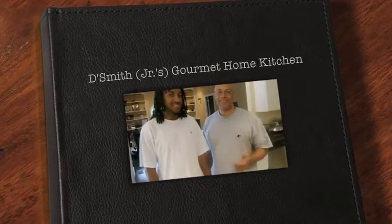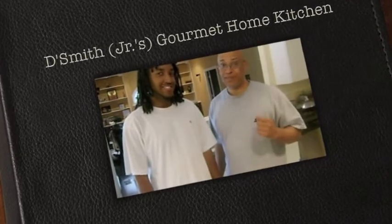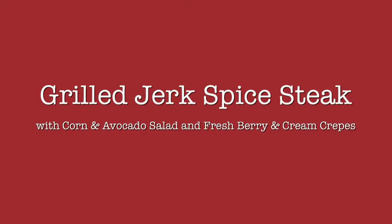Hi, I'm Darryl Smith and this is my son DJ and we're cooking for Father's Day at DJ's Gourmet Home Kitchen. Today's dish is a grilled jerk spice steak with corn and avocado salad and a fresh berry and cream crepe.